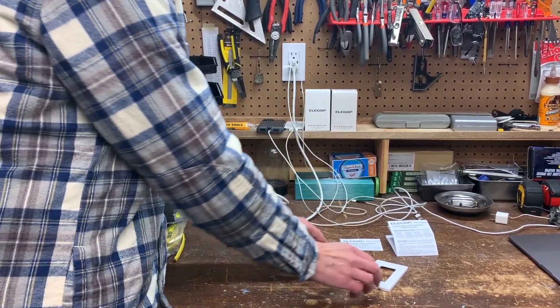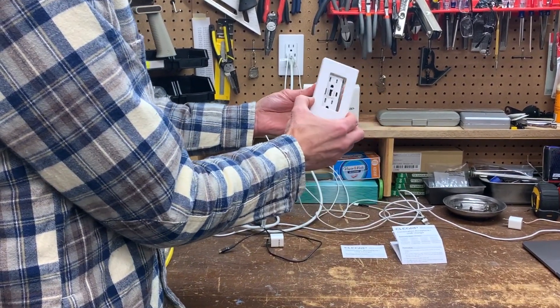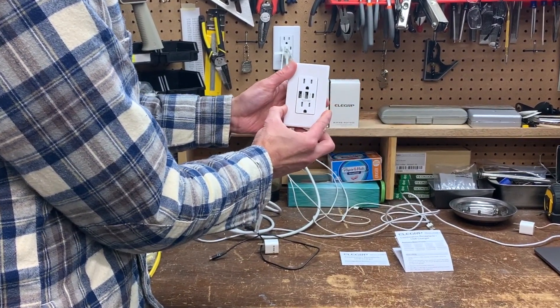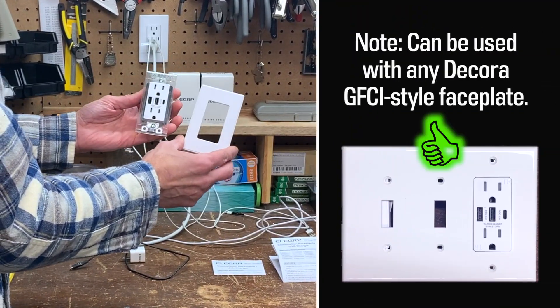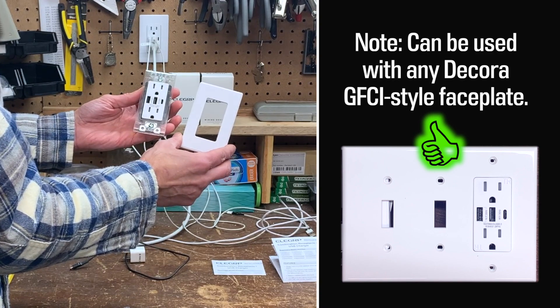This package included two receptacles and each comes with a snap-on face plate. The face plates have squared edges so unfortunately they don't match others in our home, but not a deal-breaker. The face plates are white, though you can probably get other colors as well.